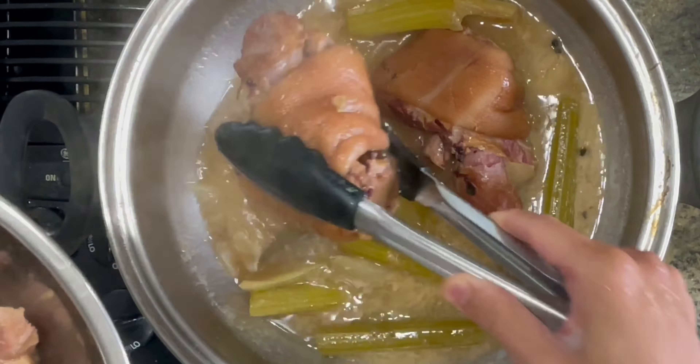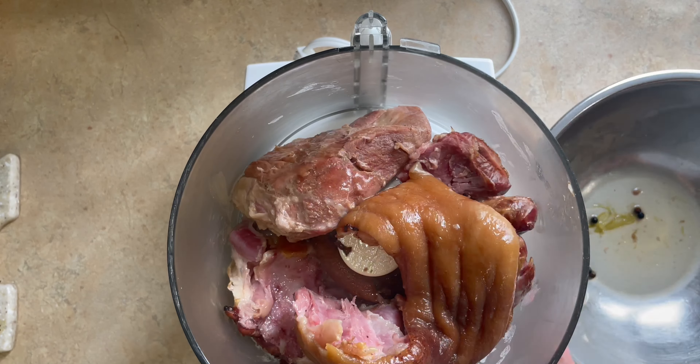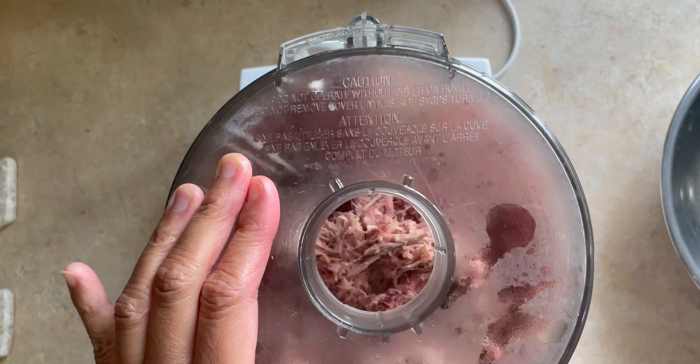I'm using my food processor to give the meat a rough chop — do not over-grind it, just give it a few pulses. Then we want to transfer our meat back into our stock.